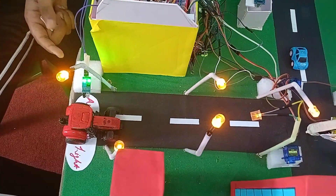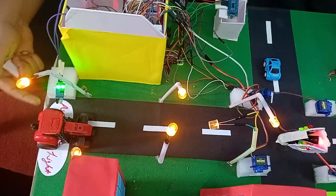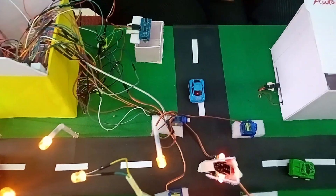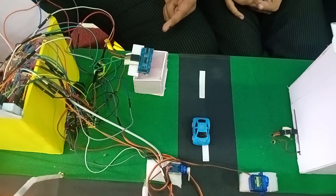The first sector of our city is the automatic streetlights. When a vehicle is standing in front of the IR sensor, all the streetlights will turn on.